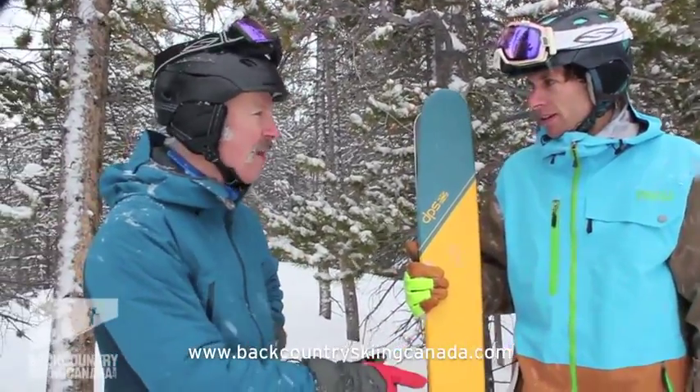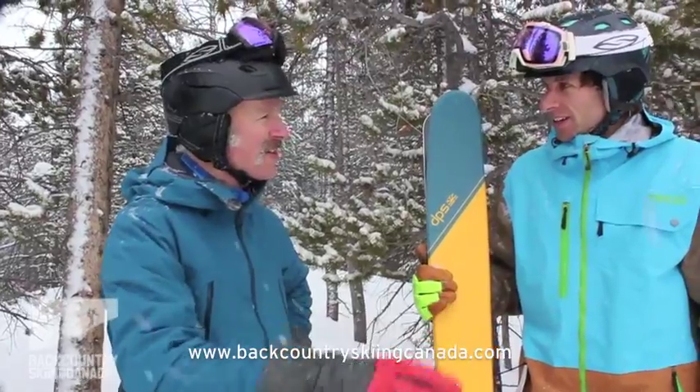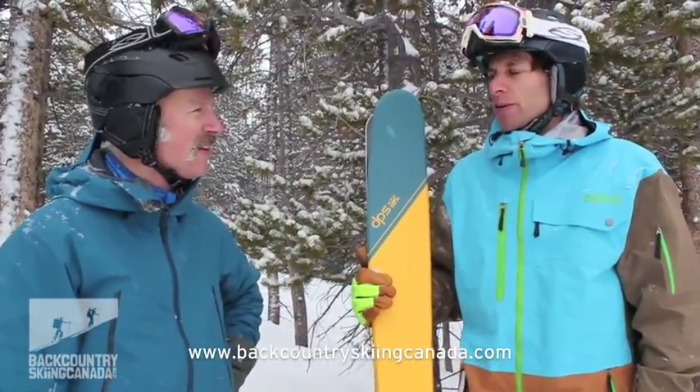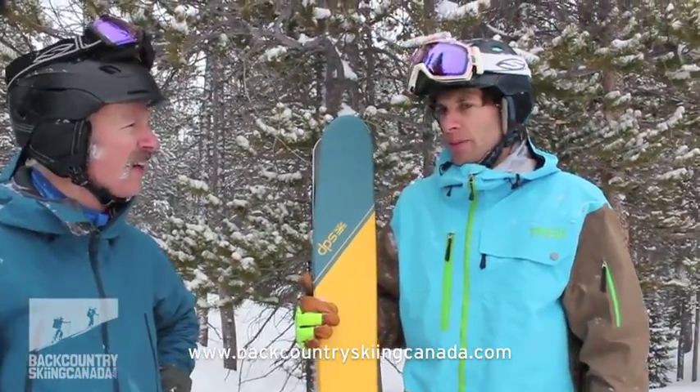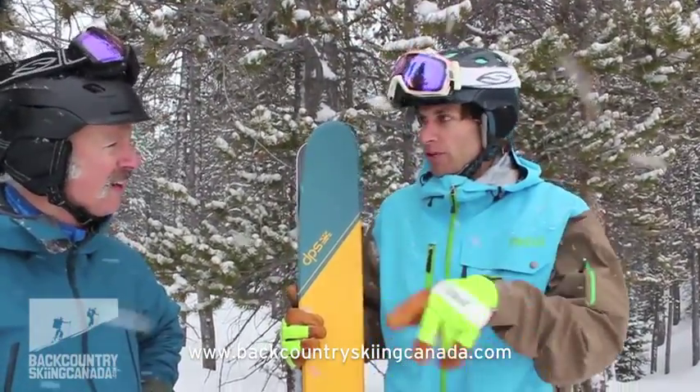Do you think you're going to take this carbon construction and move it into different skis in the DPS line? We're already talking about maybe for Dreamtime or for next fall. They're available now as a short run, and then we'll do the full run in the fall.